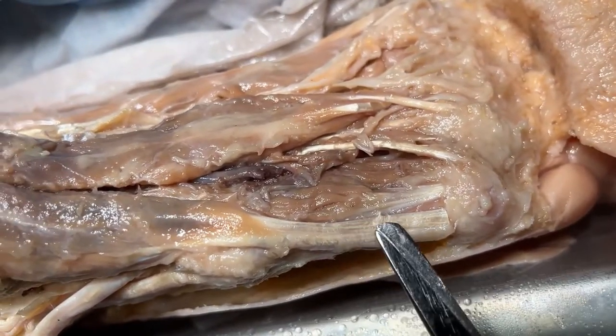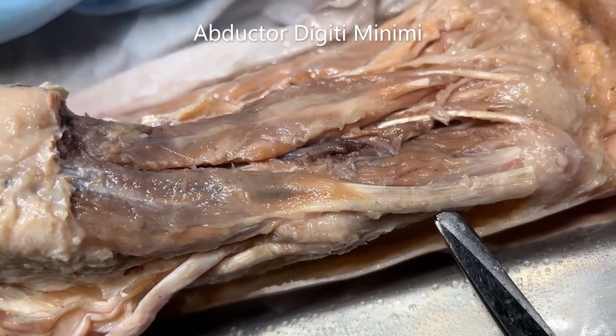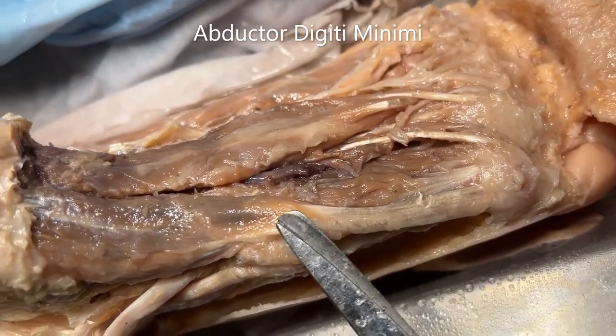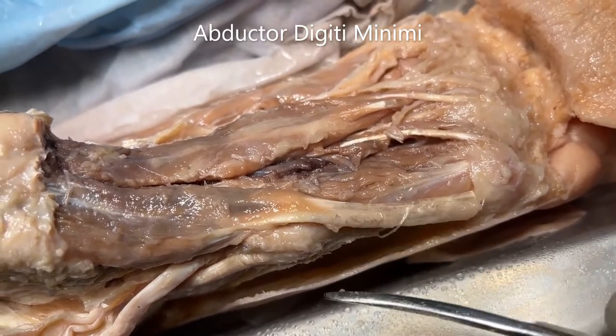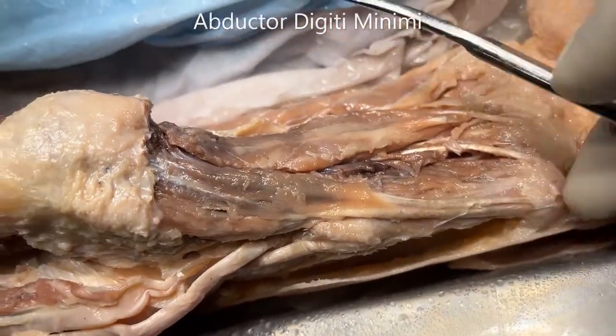Now let's take a look at the muscles layer by layer. Since we are standing on the lateral side, I will start with the lateral side first. This muscle that we see here is the abductor digiti minimi — we have cut it at the tendon. I'm going to reflect the abductor digiti minimi now so that you can see the muscle underneath.